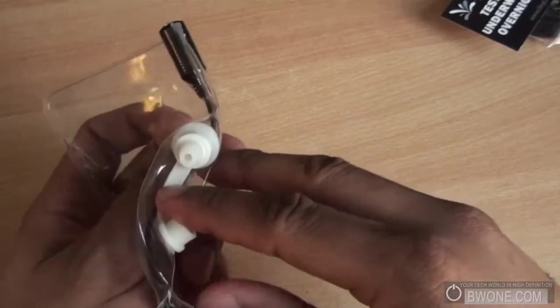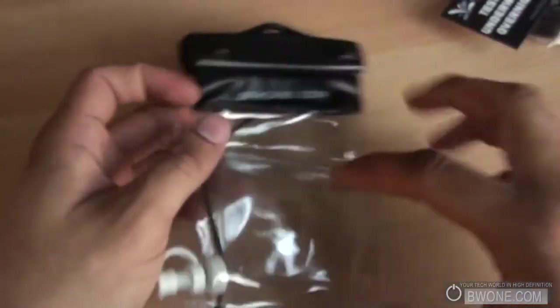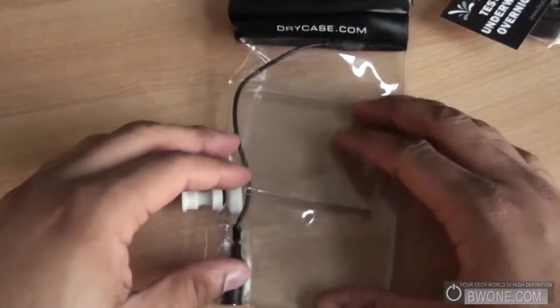This is where you pump out the air, and this is the other side where you put your headphones in. That's pretty much it as far as the hardware tour and unboxing.